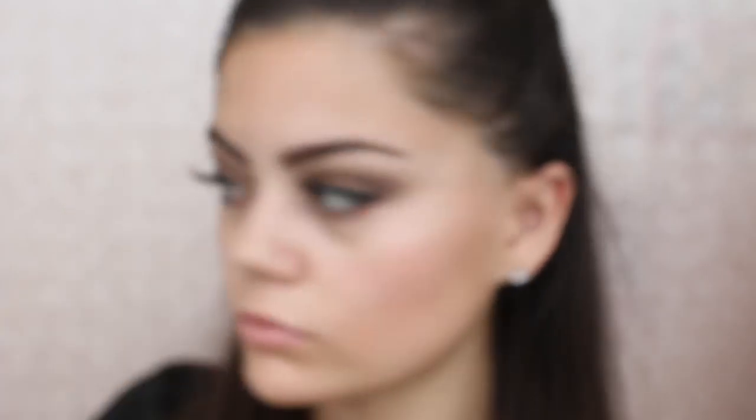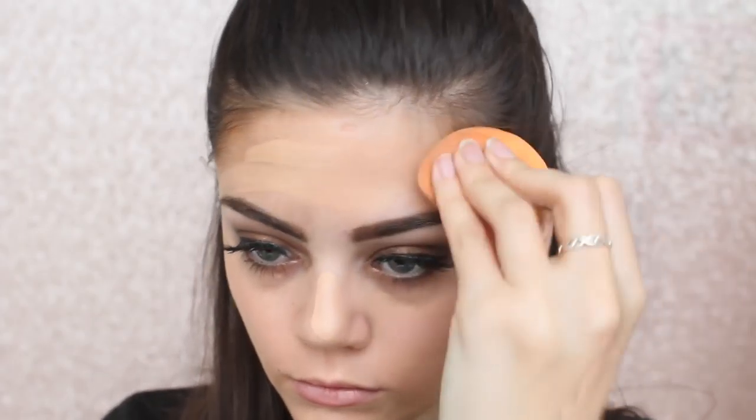I'm using my Demure lashes — I think these are the Chloe ones. Then I'm going to be using my Revlon Colourstay foundation, which is really cool because it stays on all night, so it's awesome for a party. And then sticking with the drugstore theme, I'm using my Real Techniques Miracle Complexion sponge instead of my Beauty Blender.